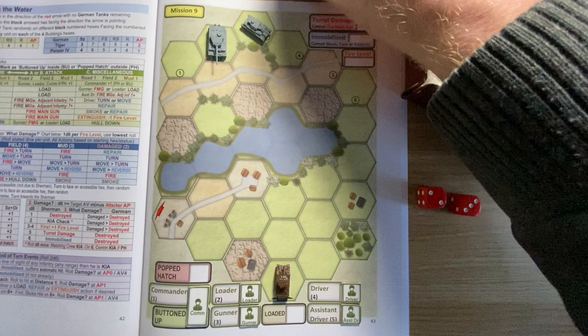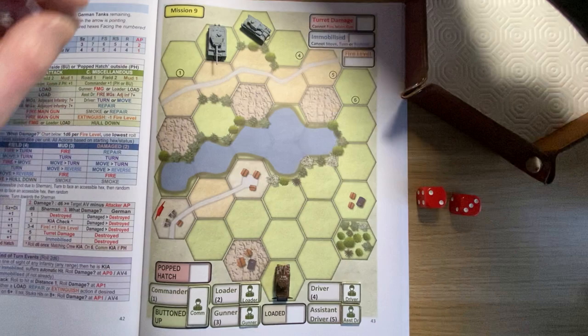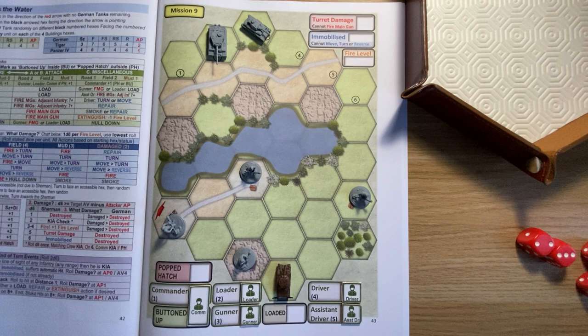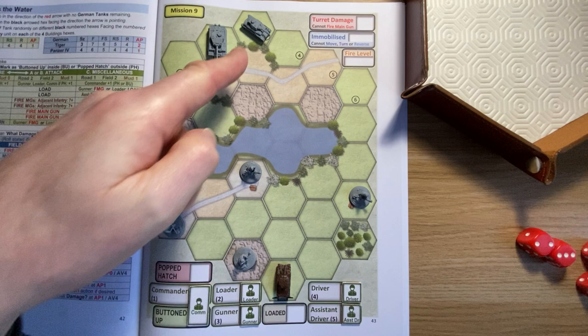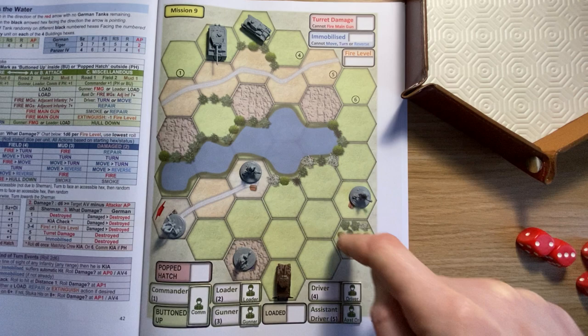These tanks are a great size for the hexes - nice and big but not overlapping the hexes, nice scaling. It says place one Tiger and one Panzer 4 on different black numbered hexes. We roll a two and a three - two for the Tiger, three for the Panzer. The Tiger goes at hex two facing down the map, and the Panzer at hex three facing down to the right because that's where the number points.